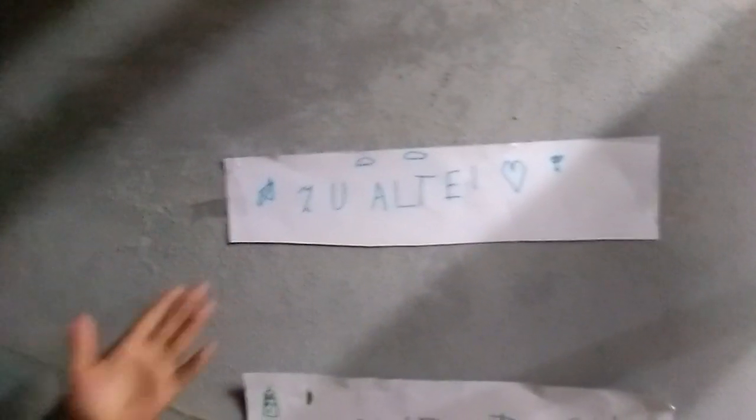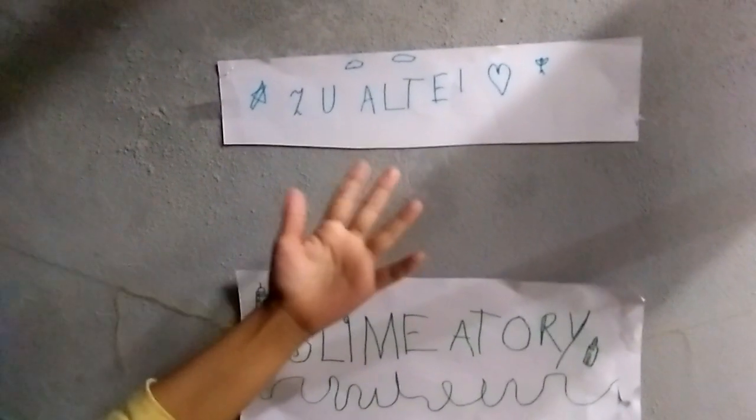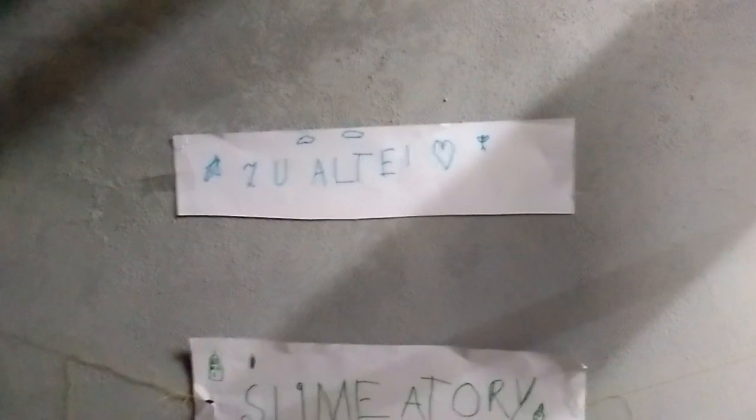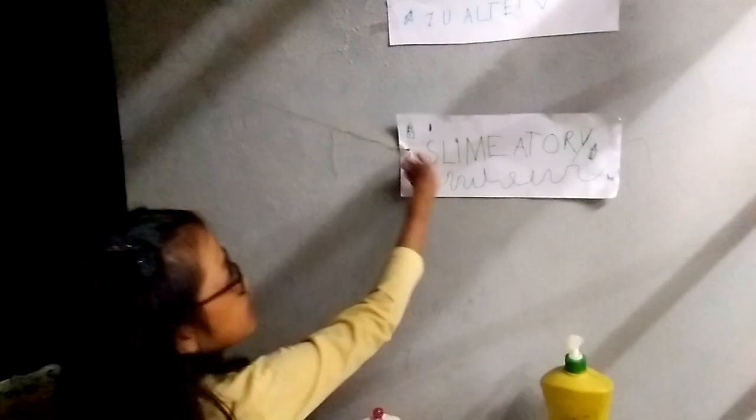We'll first start off in the top right here. It says my name, Zouate. There's a heart and a star and some clouds, and also this little weird thing. And under it says Slimatory. There's some glue, some borax, some food dye. It says Slimatory and there's some slime ooze in here.